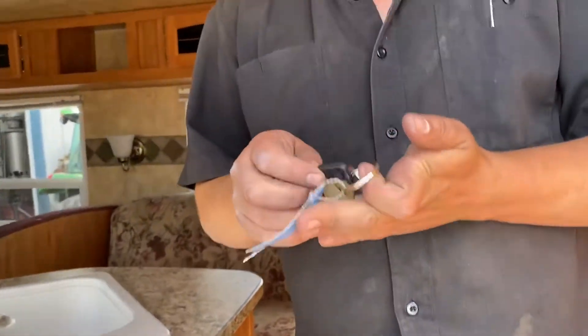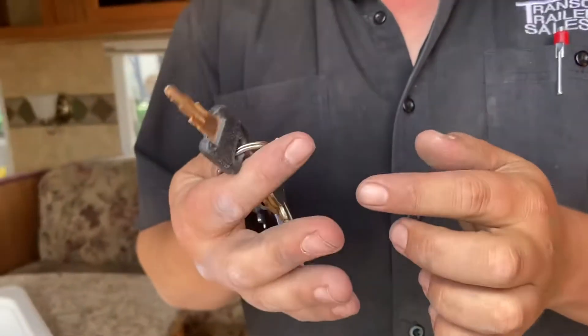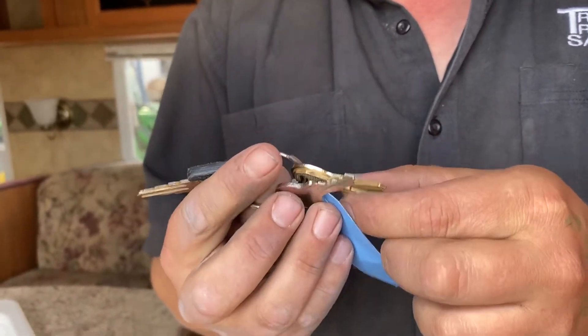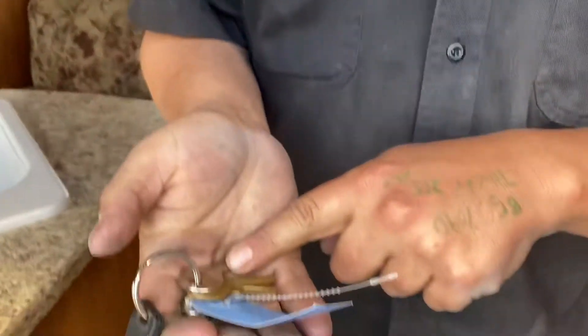Your keys here — this is your entrance door key. And the rest of the keys are for your compartment doors.